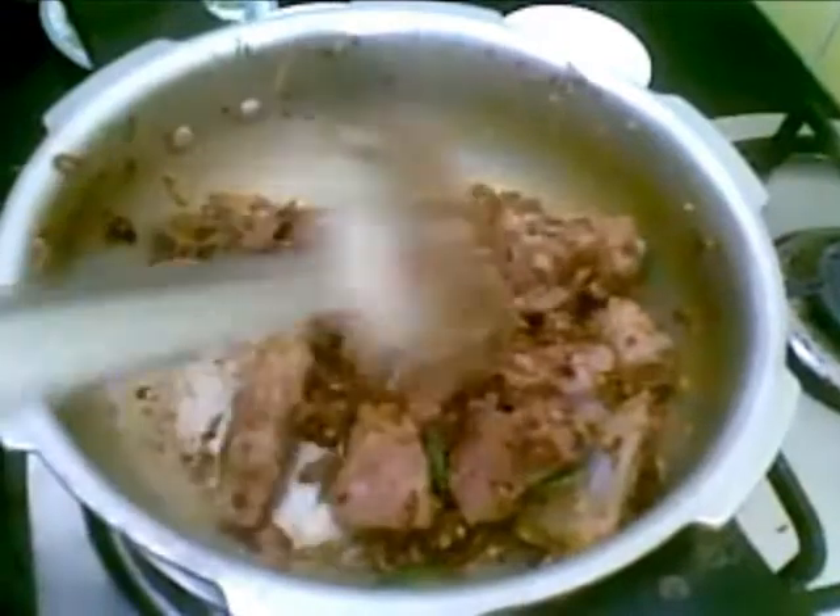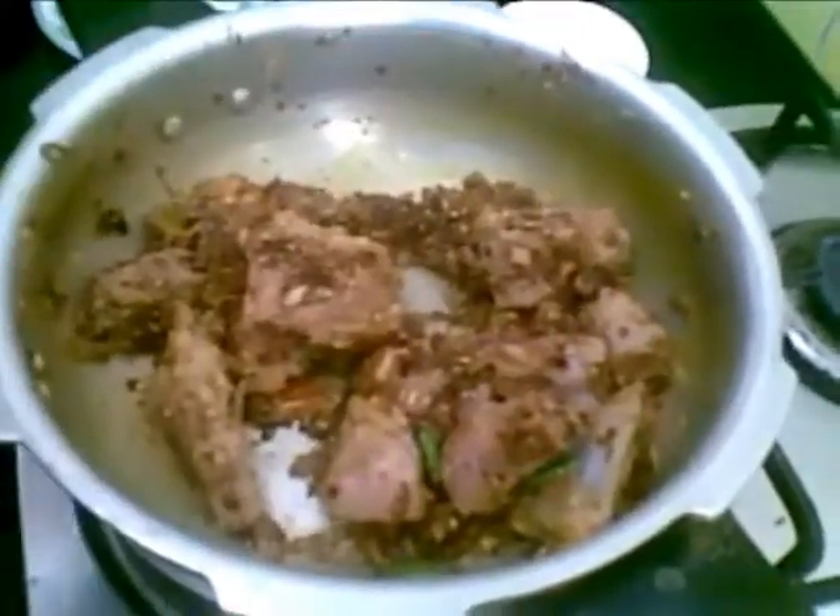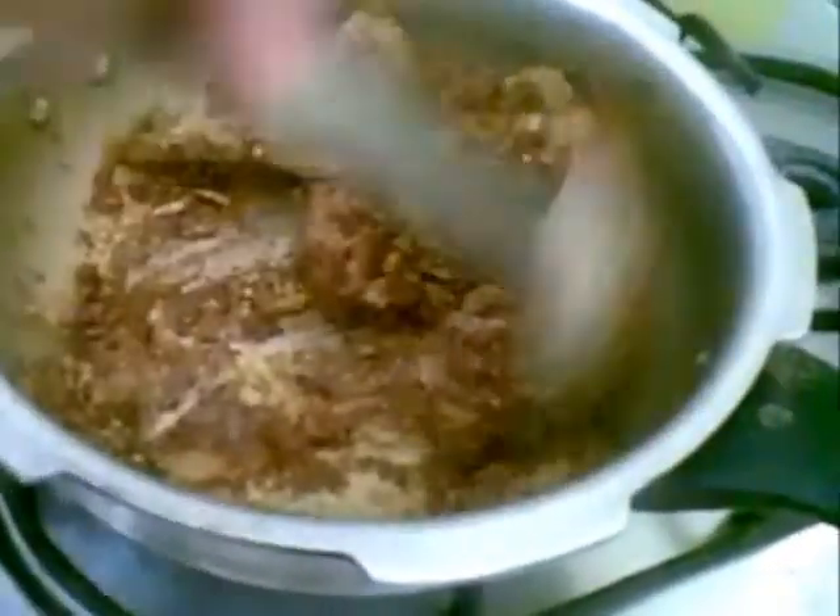Now I will fry this till the masala separates from the oil. The masala is fried now — you can see the oil has separated from the masala. Now to this I will add 2 tablespoons of yogurt on the heat.